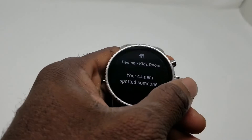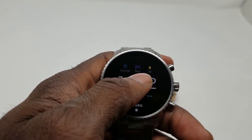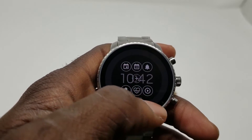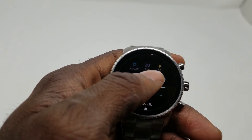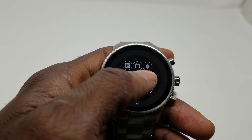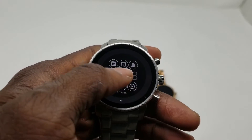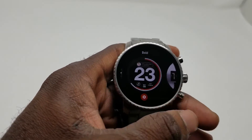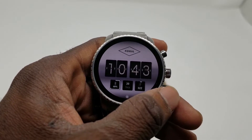This is running Wear OS, though not the newest version — we should be getting an update to Wear OS, but right now it's the same thing the Gen 3 watch ran. They do have some new watch faces, which I really enjoy. If you hold the watch face you can customize up to seven shortcuts — three at the bottom, three at the top, and one in the middle. They added some really cool, neat watch faces as well.